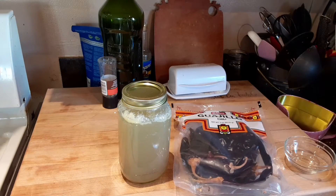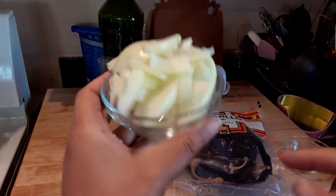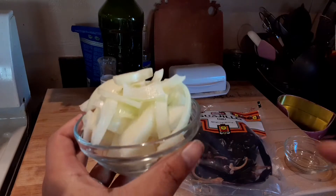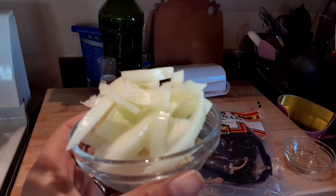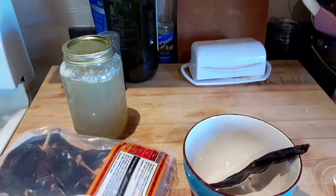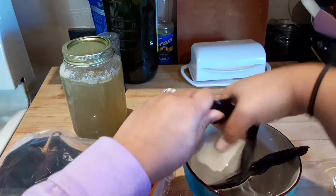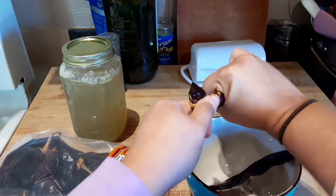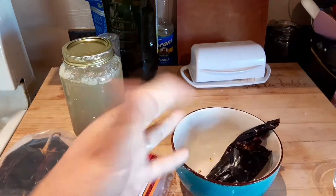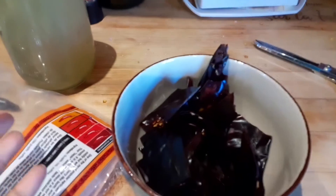I'm going to show you what the meat looks like after it's seared. I have one whole onion, two bay leaves, and five garlic cloves — all whole — and I'm going to add those into the pot with the meat. I'm just taking the stems off the guajillos before putting them in, then putting it all in the bowl and shredding it.